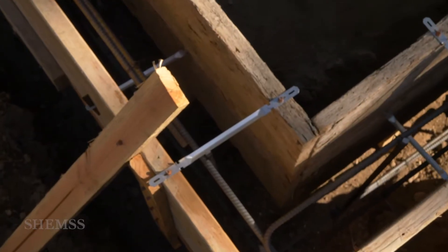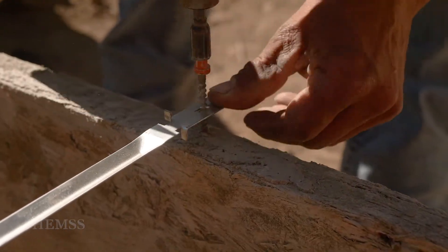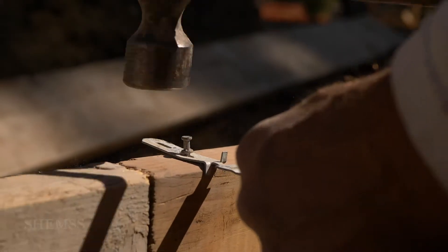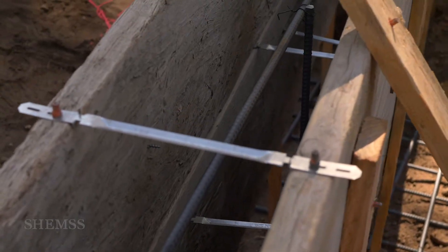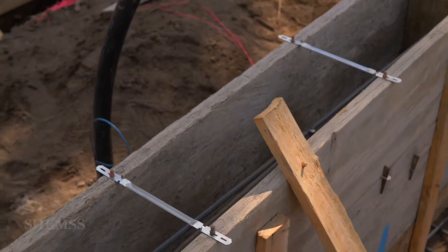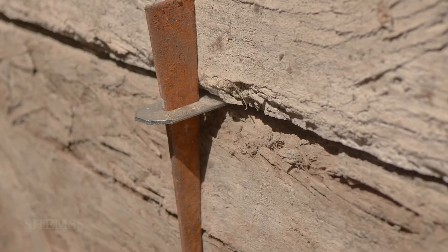To prevent the forms from bowing out we add spacers called wedge ties. They have a dual purpose: one, they accurately hold a 6-inch space between the inner and outer board, and two, they help prevent the concrete from pushing the boards outward. We attach them on top with nails or screws, and also install them on the inside between the boards of the forms, held in place with little anchor wedges. The wedge ties are placed every 6 feet for desired performance.